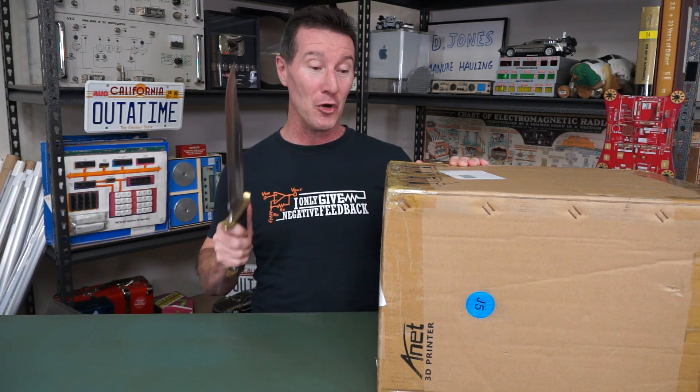Hi, welcome to everyone's second favorite segment: single item mailbag. Because I've got a bunch of them open — the Rohde & Schwarz one, last time got another one from Siglin — but this one's actually been here for quite some time and I haven't got around to opening it yet.